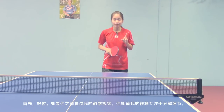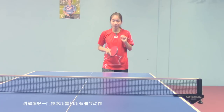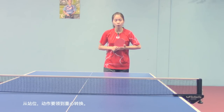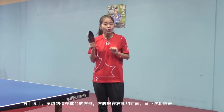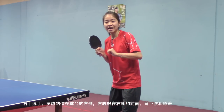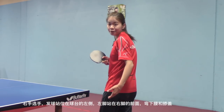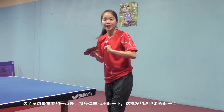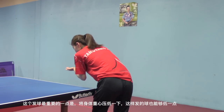First of all, stance. If you watched my video before, you know all of my tutorials break into details, cover all the parts that you need to complete a technique — from stance and stroke to weight transfer. For the serve position, a right-handed player stands at the left side of the table. Left leg ahead of right leg. Bend your back and knees. The most important thing about this serve is try to keep your body weight low, in order to serve a low ball.